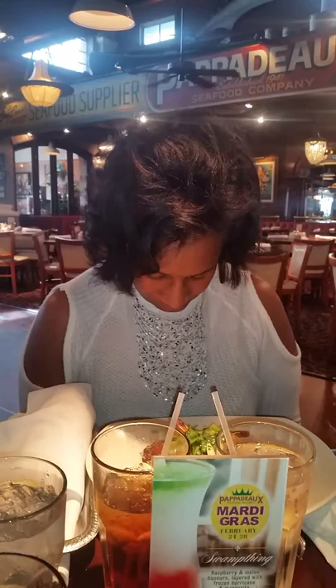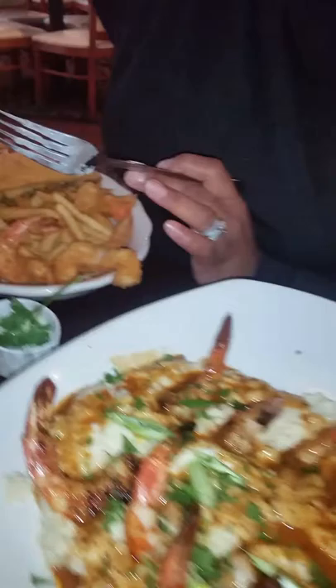Yeah, we out here. Grace, amen — I say amen. I got the shrimp and grits, grilled shrimp and grits. Oh yeah, they look good.